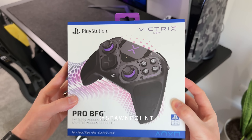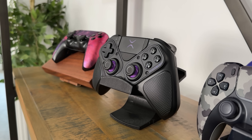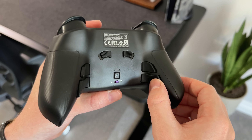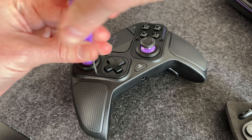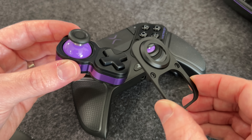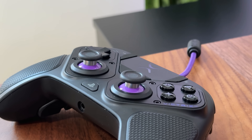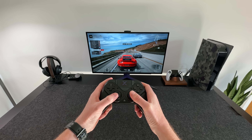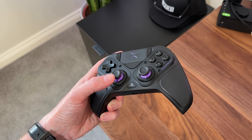Hello everyone, it's SpawnPoint and today I want to talk to you about this Pro controller for the PS5, the Victrix Pro BFG and how it compares to the others. It's got adjustable trigger stops, four mappable rear buttons, swappable thumbsticks and this clever modular design that lets you change the entire layout of the controller, including a FightPad module. It's also one of the cheapest Pro controllers out there when compared to the DualSense Edge, Scuf Reflex and Razer controllers. But how does it compare on features, design and quality, and is it really worth buying?